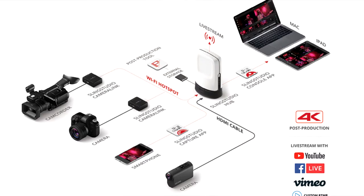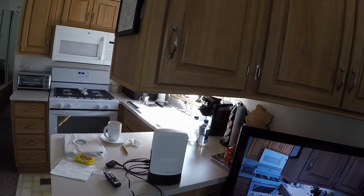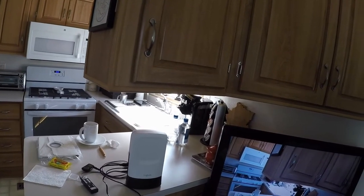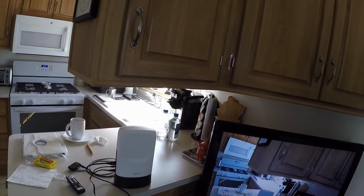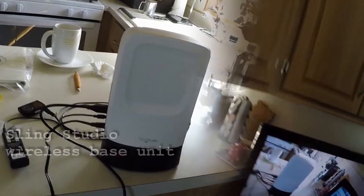You'll probably hear Riley barking outside the door — some errant cats in the neighborhood. I gotta turn off this audio here, give me a second. We don't want to be getting that feedback.